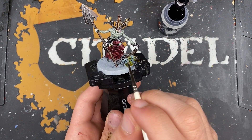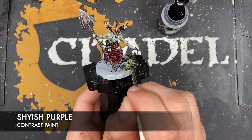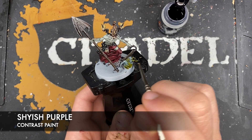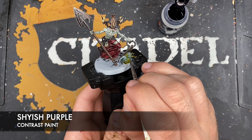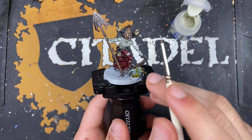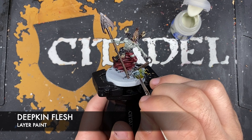Next up, much like we did on Gorslav, we're going to take some Shyish Purple and use this to fill in anywhere where the zombie is missing skin - any little holes or wounds, quite a few here on his head. You can also use this just in any of the deepest recesses like here on the cheek. With that done, we're going to once again use some Deepkin Flesh to highlight our zombie skin.